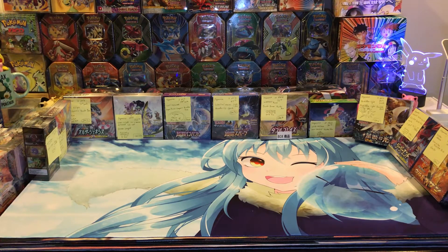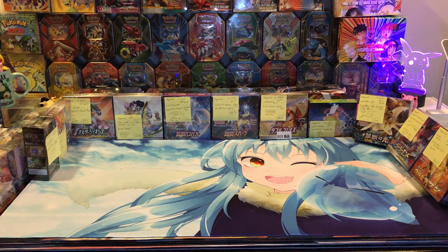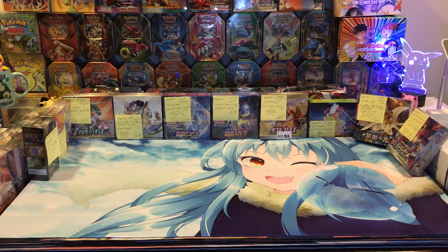Hey everybody, how's it going? You guys having a nice rainy Sunday? I got some Japanese Pokemon booster boxes that I'm going to show you. I'm gonna go through a little bit of stuff here and tell you about them. I got a bunch of them in — I didn't get all the ones I ordered, and I ordered doubles of some. But anyway, let's start showing you what I got and why I bought these boxes.